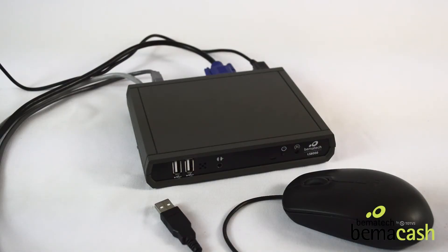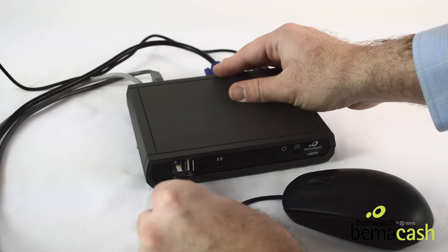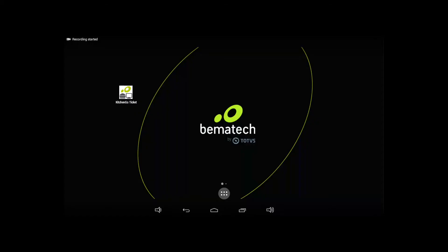To set up the KDS controller, take a USB mouse and plug the USB into the front of the KDS controller unit. On the monitor, use the mouse to select the KDS application you would like to use.